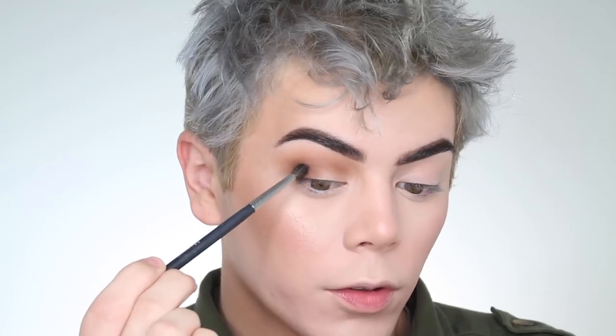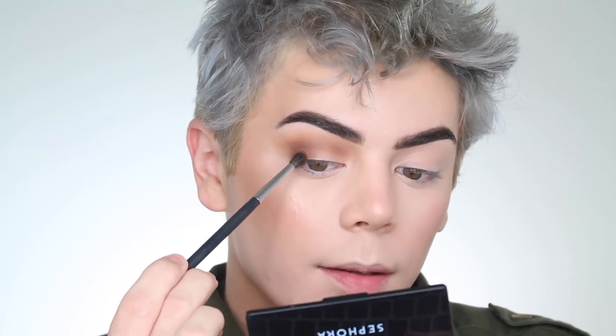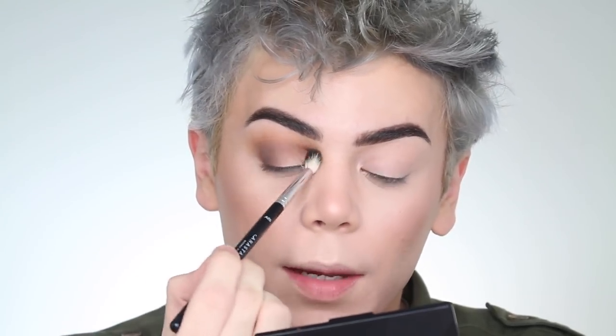Now going in with the Morphe M506 — a very small brush — I'm taking Cypress Umber, dipping in about twice, then dipping into Rustic and dabbing off the excess. I concentrate this literally where the fold starts. Taking a little more Cypress Umber and tapping it off, I bring it to the lash line as well. Then to keep everything blended I take a little more Rustic right in the crease to make sure the Cypress Umber is nicely blended out.